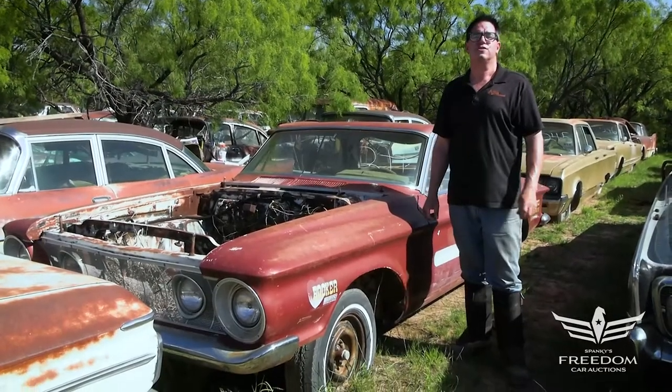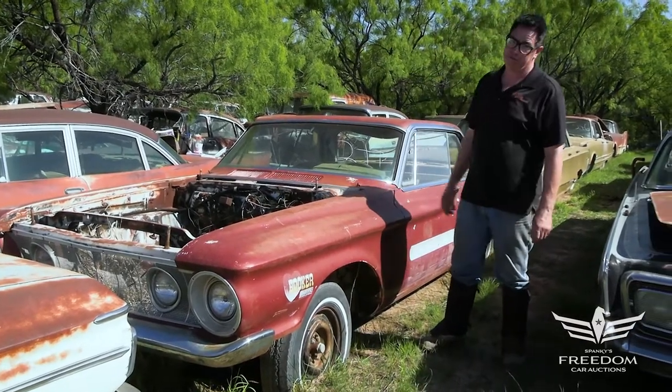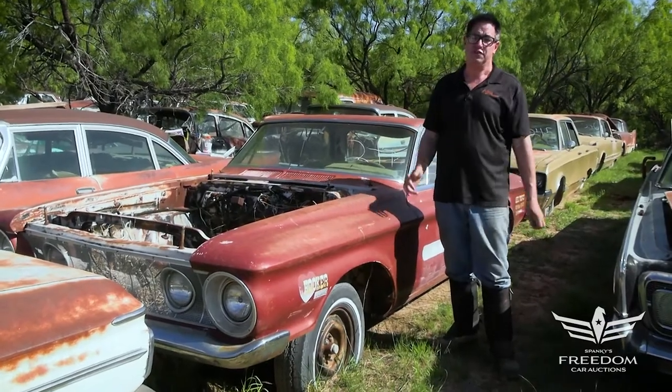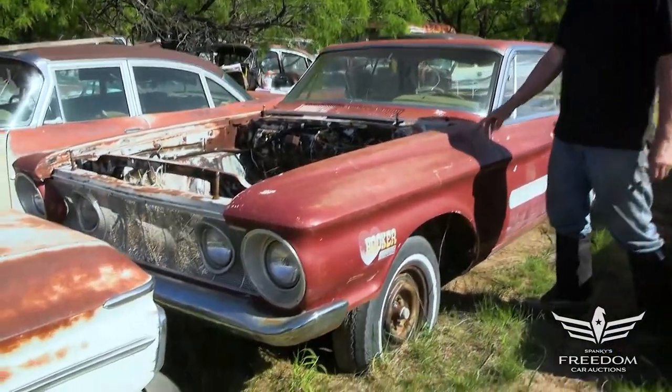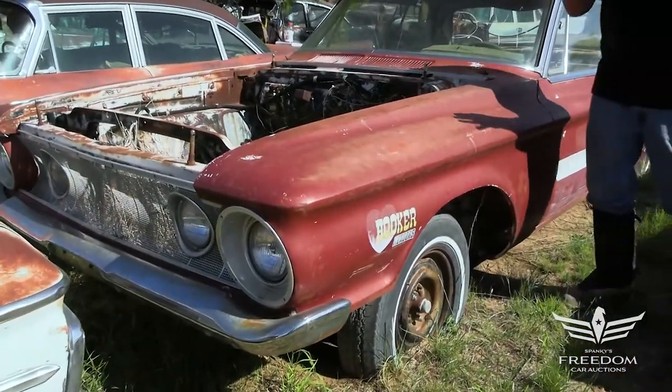Steve Minani here for Astro Auctioneer's Great Texas Mopar Horde Auction event. This is item number 244, a 1962 Plymouth Fury. Keep in mind, 1962 was the first year for Plymouth's mid-sized B-body platform, and this one is a two-door hardtop — again, a Fury — one-year-only design.